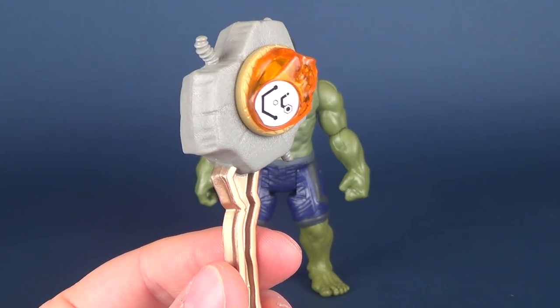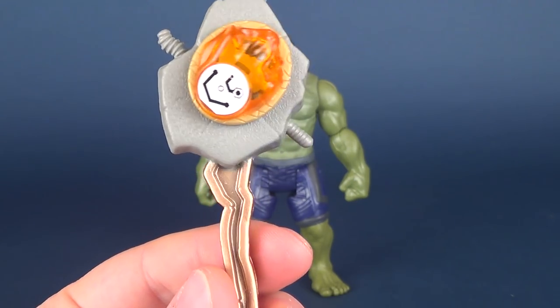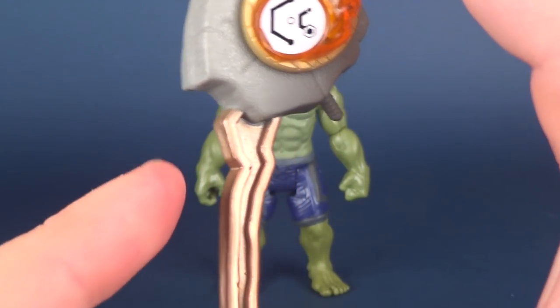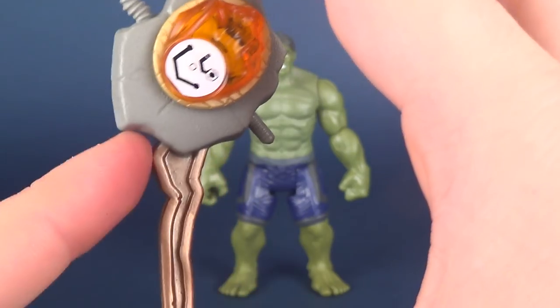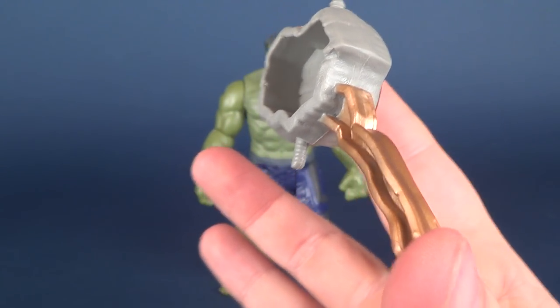I would say it's right up there with the placement where Black Widow's was, which makes no sense whatsoever. Anyways, it is a soft, rubbery plastic. It looks like they've cast it in gray plastic, and then the actual girder is more of a gold, kind of gold metallic paint.